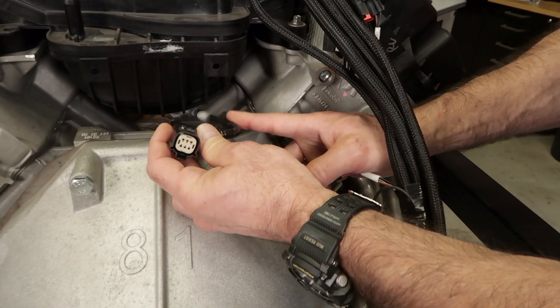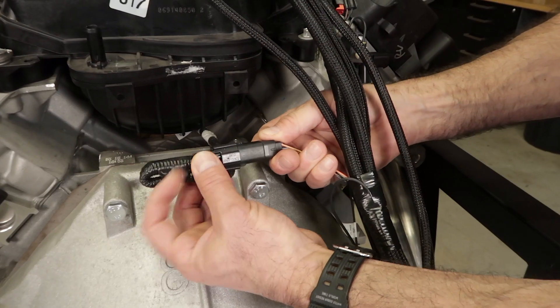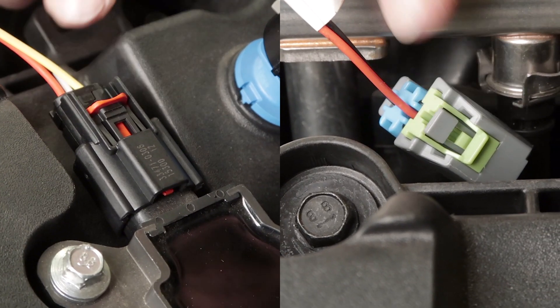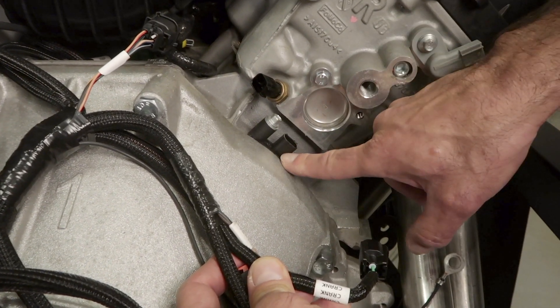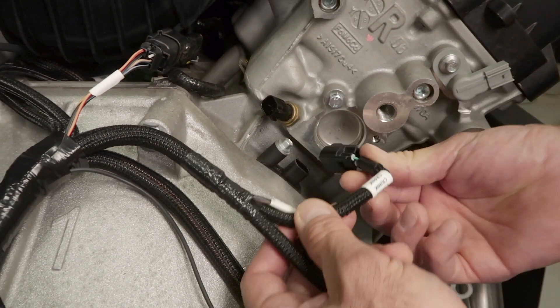The first connection we'll make is to the knock sensor harness located underneath the manifold — look for the rather large 6 cavity connector. One thing to note is that most Ford connectors have a locking tab which secures the connection. Make sure to click them in place after inserting the connector. In the back of our passenger side head is our coolant temperature sensor and our crank sensor. Let's find the crank and CTS connectors and plug them in.